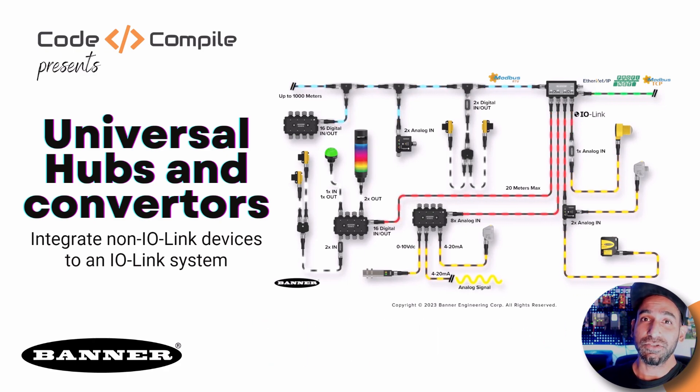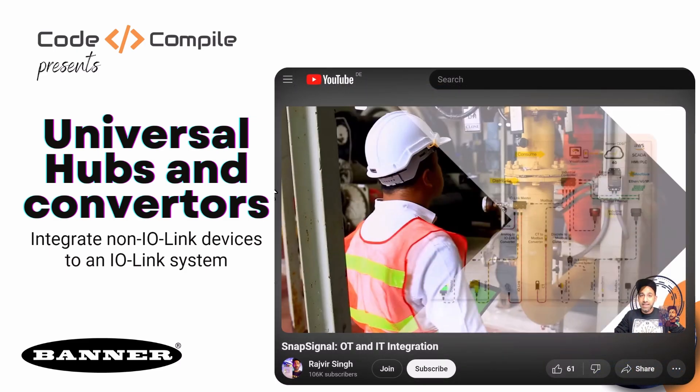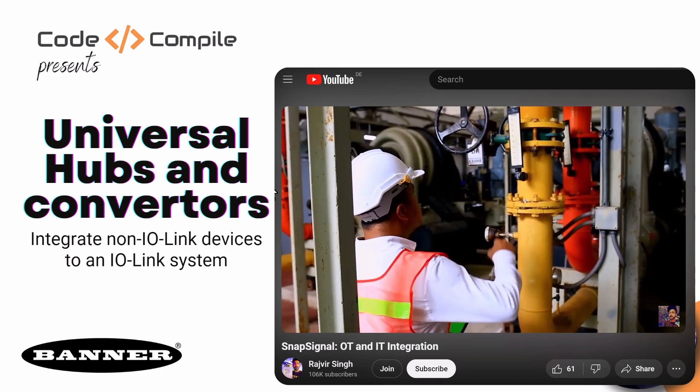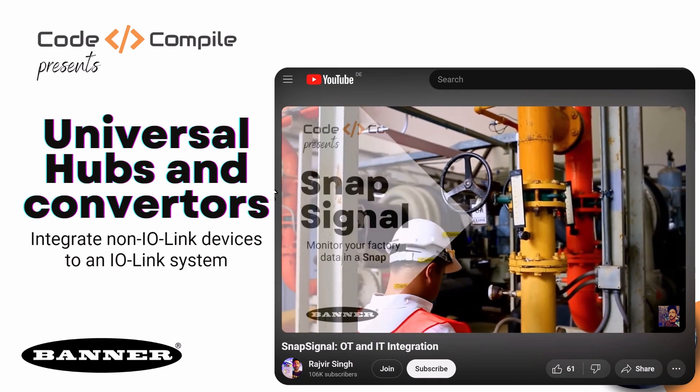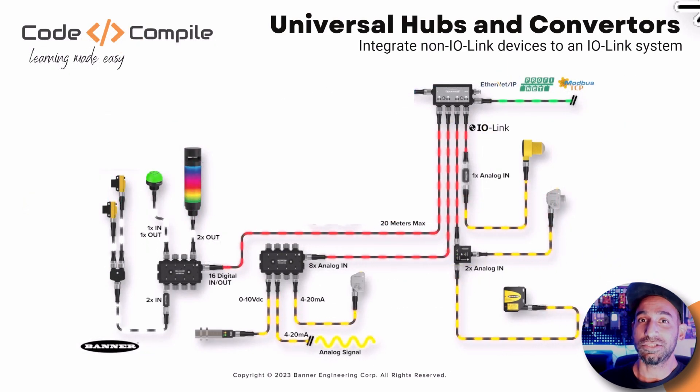In my last videos, you might have seen I was talking about SnapSignal from Banner Engineering, in which I was telling you how to get the data from the shop floor and convert that into Modbus. But today in this video, I'm going to talk about how to fetch the data from the shop floor and convert that into IO-Link.